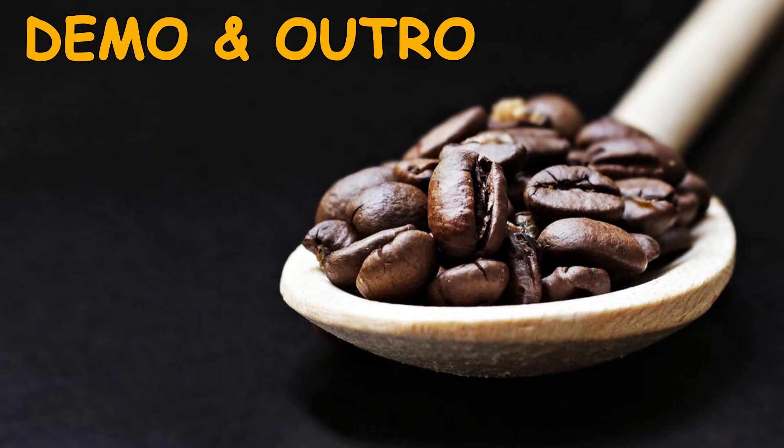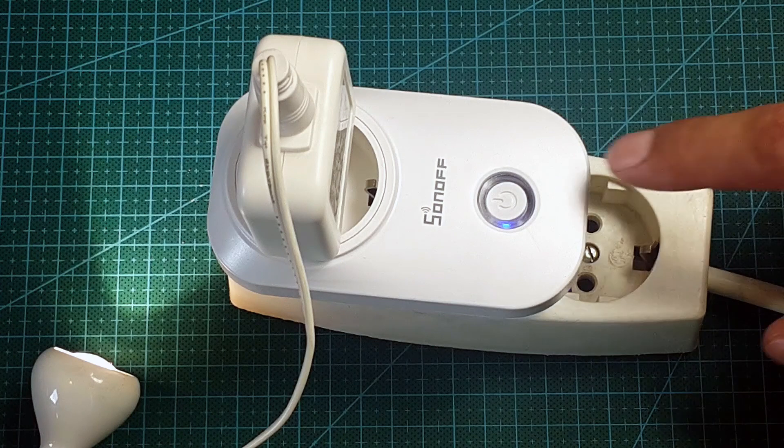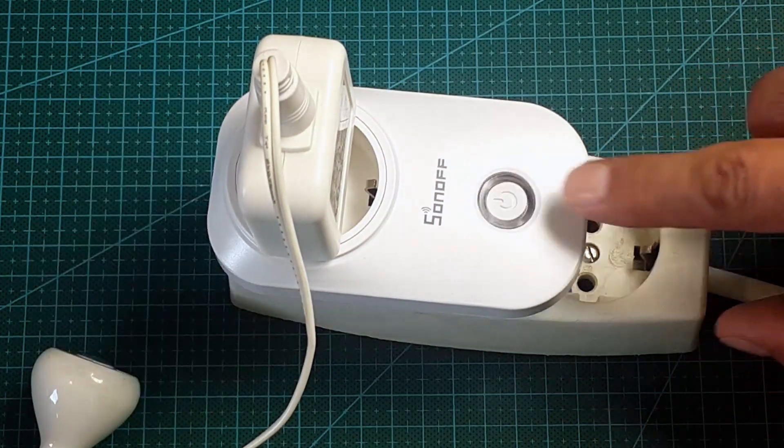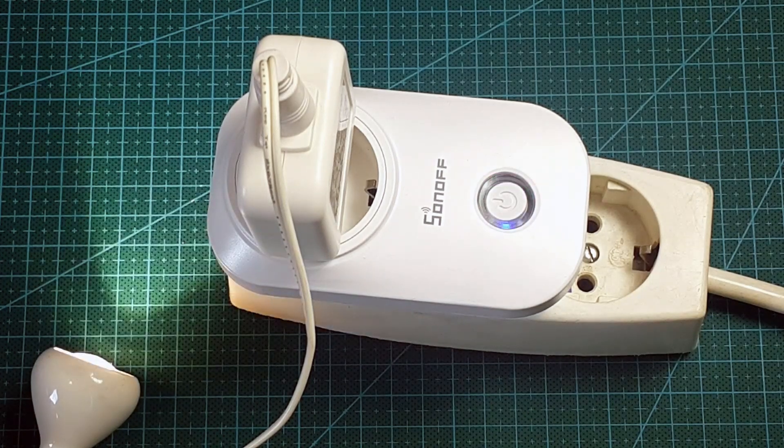I will not torture you with all the waiting in my code. I will only show you the manual reset by pressing the key — the light represents the router. Little work, but it surely makes all the router disconnection problems go away. Thank you for watching and see you next time. And don't forget to watch my other videos.